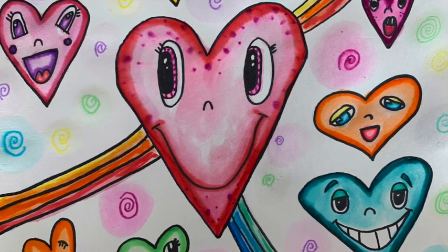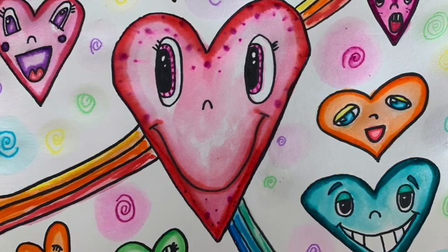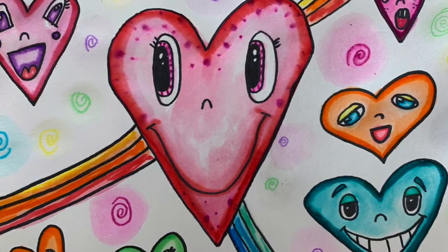What you will need today is your Chris Uphuse drawing that you did before, some markers, water, a little dish of water, a paintbrush, and probably some paper towel.